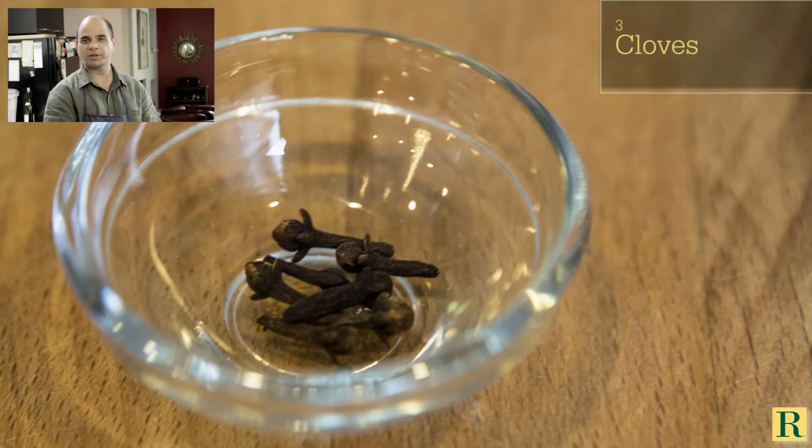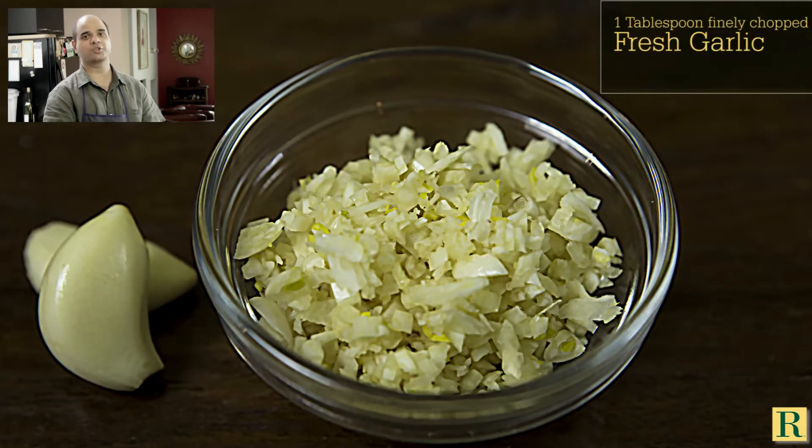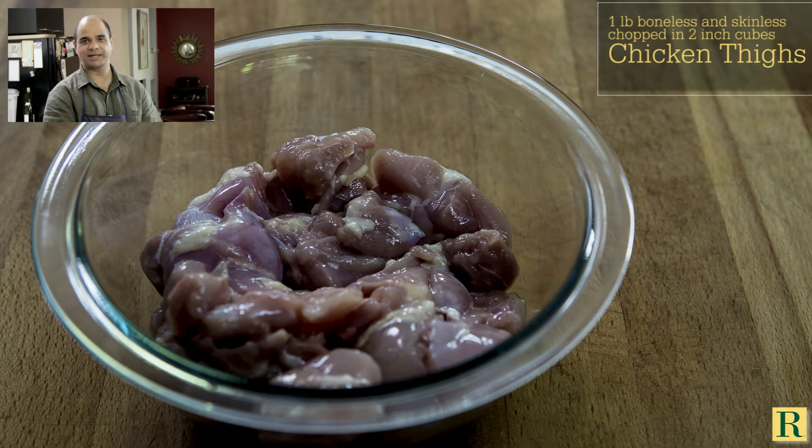It's a sweet, creamy, sugary, mildly spicy tomato based sauce with a white piece of chicken in it. The most important ingredient in butter chicken is fenugreek — dry fenugreek leaves — which you can only get at an Indian store or online. You can look up penzies.com or any Indian store websites to buy them.